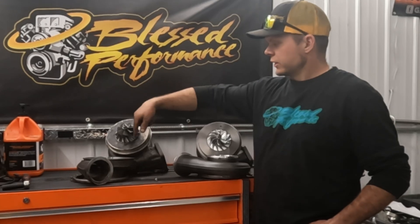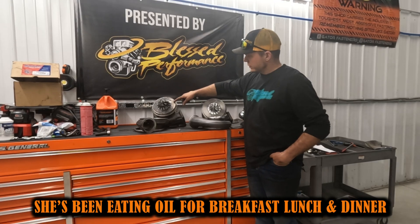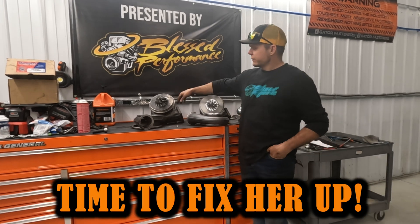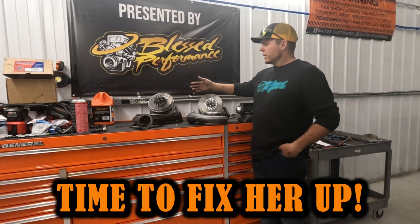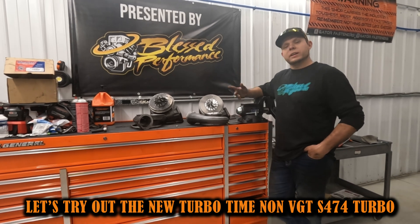You can clearly see how nasty this is — she's been eating some oil for breakfast, lunch, and dinner lately. So we're going to fix that problem. When I realized that, I decided — well, Turbo Time decided to make a new turbo — why not give it a shot?